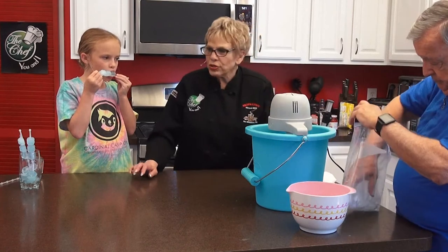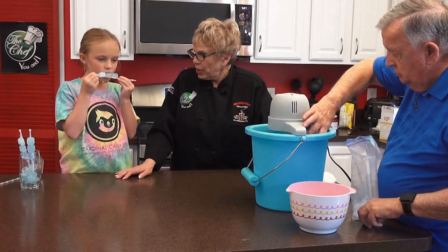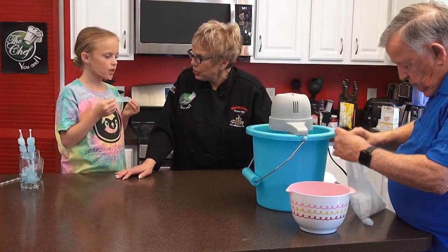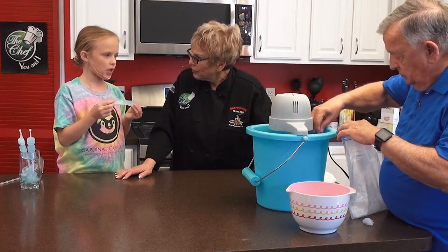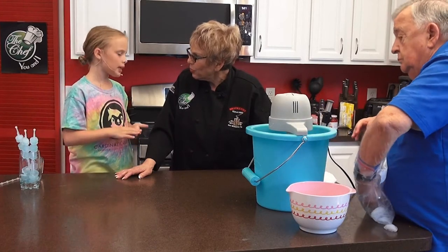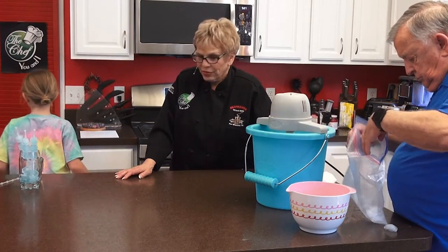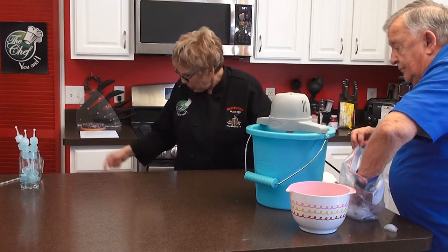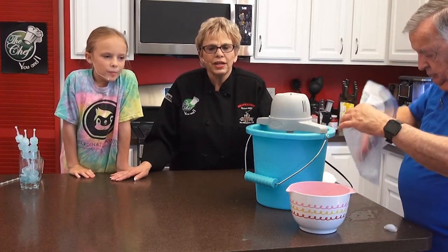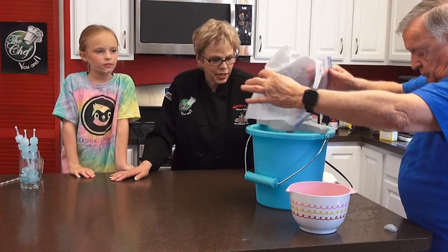You could actually make this for Father's Day or the 4th of July. If you did it for the 4th of July, you would make it with red, white, and blue colors. We're going to take a short break here while we go get what Cassie did with her colored ice cubes, and we'll show you that in a glass. We'll be right back.